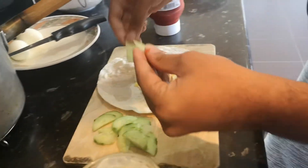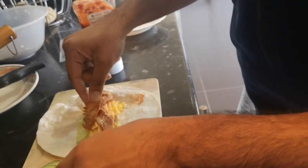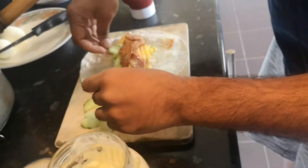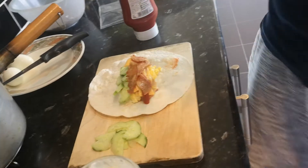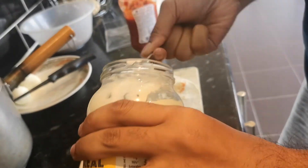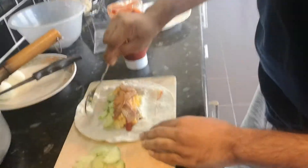We are going to put the cucumbers on. It's going to be a big wrap, so put the cucumber back here — that's more than enough and the rest you can have. Then get the mayonnaise and put the mayonnaise on the side. You put a bit on that side for a bit of glue.